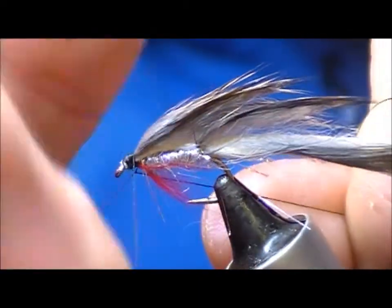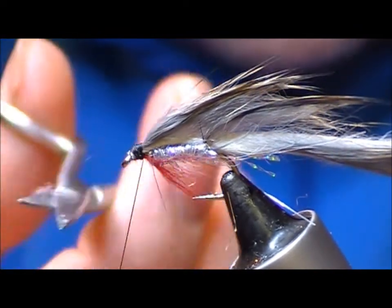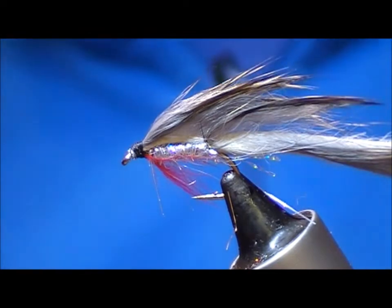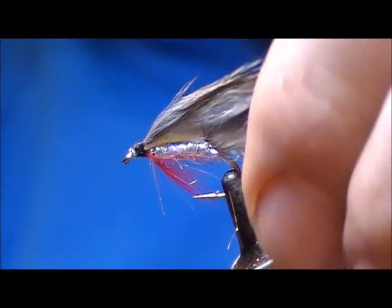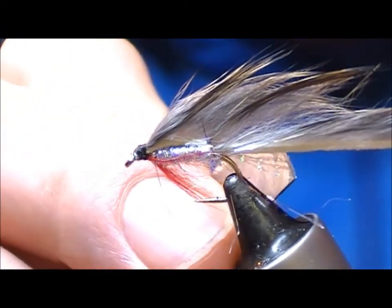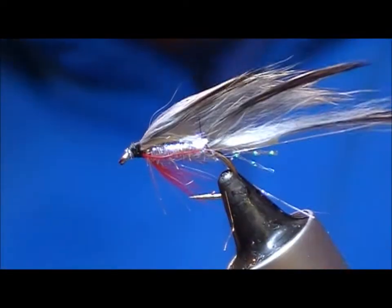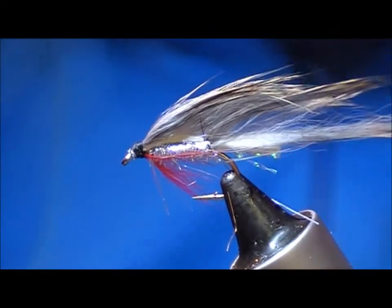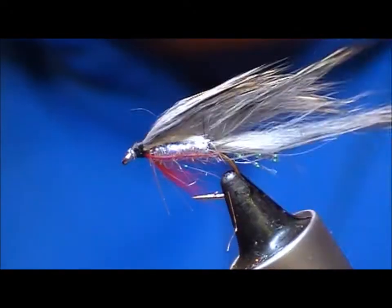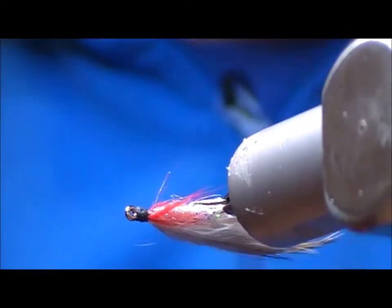Create a bit of a head and finish that off. Then take our blade, hold the rabbit strip rearwards and cut it off underneath just up tight to the tail. The strip ends there but some hair extends beyond and you end up with a bit of a taper.